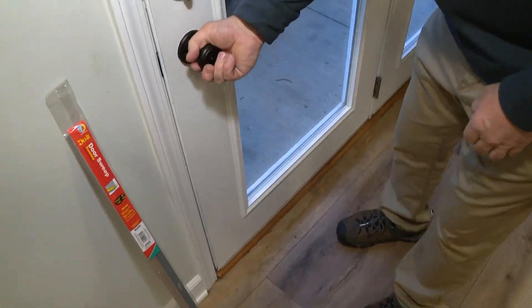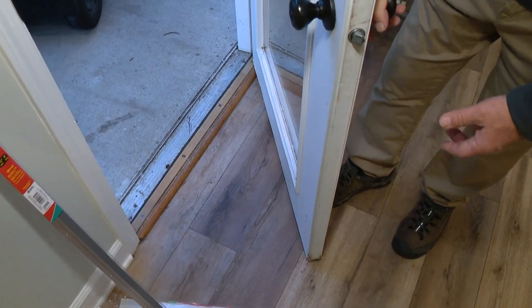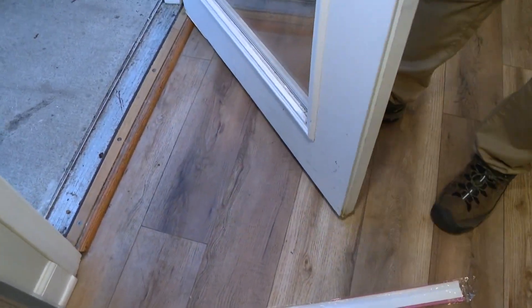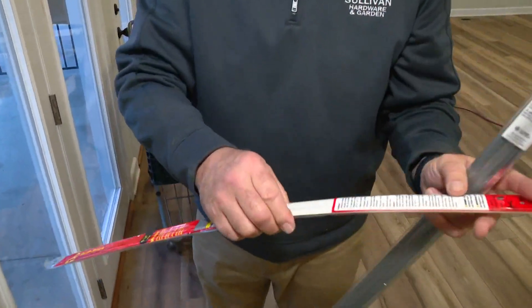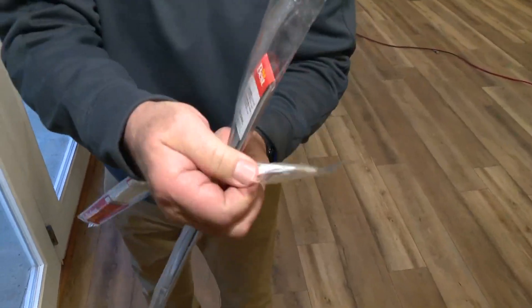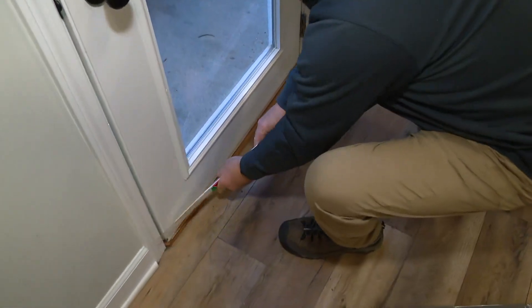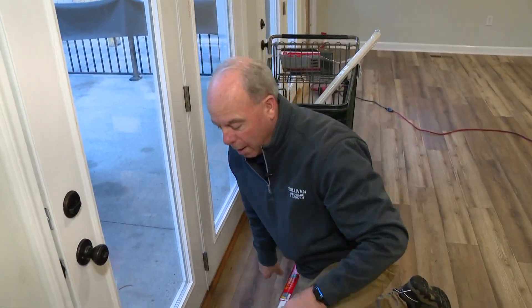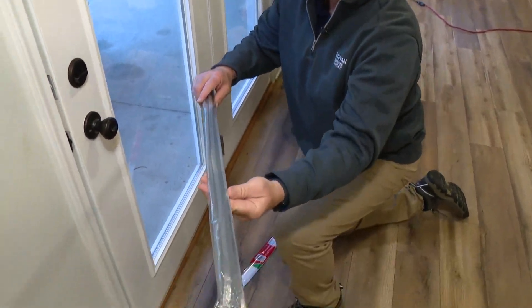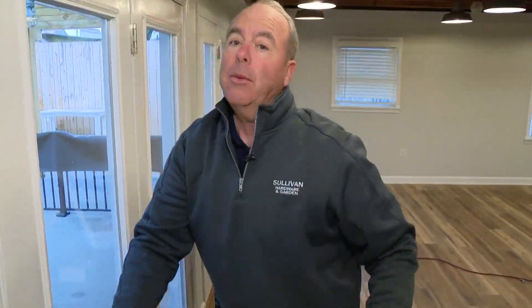Bottoms of doors are huge. As the manufacturer's weatherstrip wears out on a door, it just leaks so bad. You can do easy things — the easiest right here are called rubber drag strips. This piece is rubber with adhesive, so you can actually stick it right to the door. If there's some movement in that door, you'll be much better off putting the kind on that you actually screw on to the bottom. That is a huge savings and will really help out your furnace.